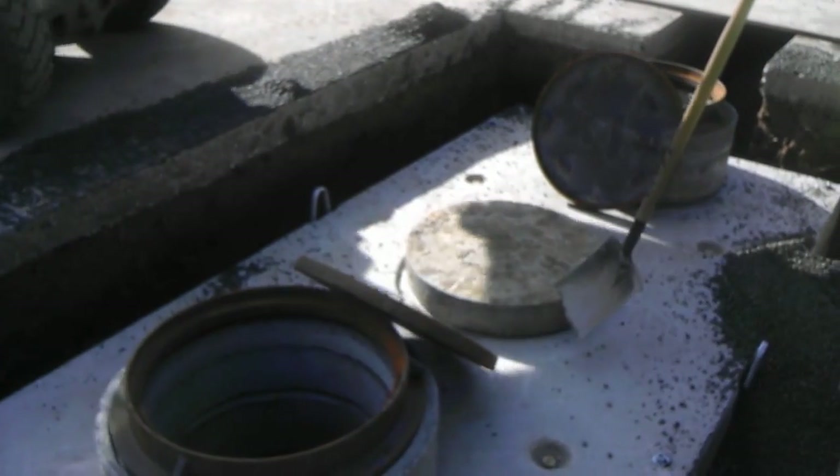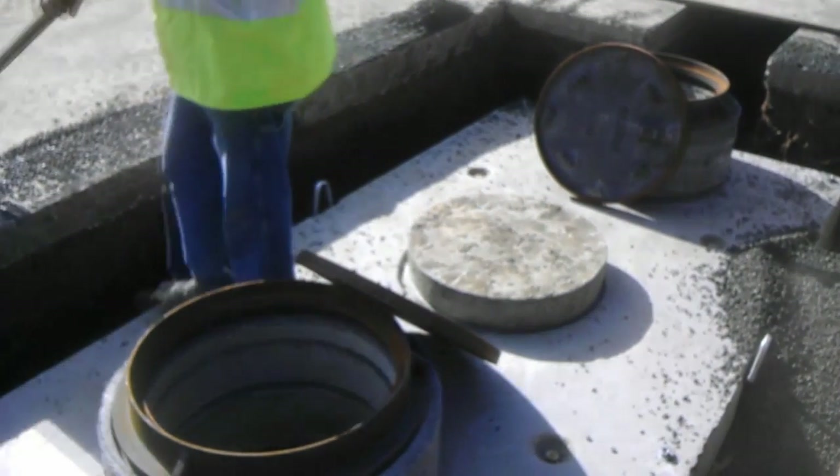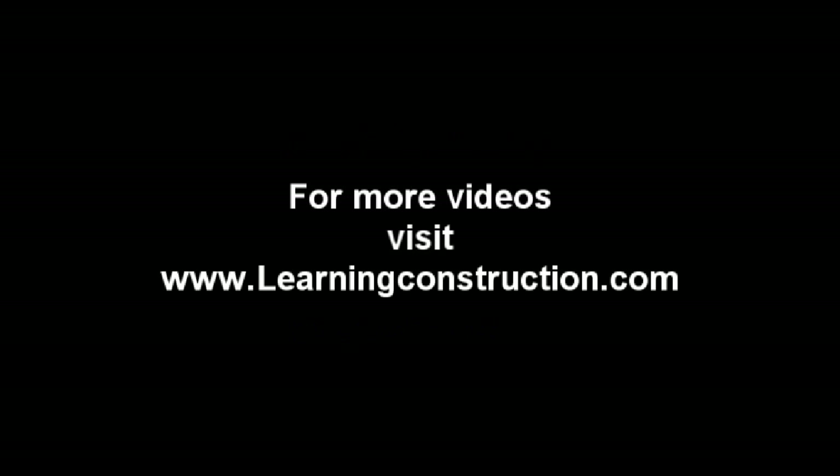I couldn't put it any better than that. I hope you guys liked it, and I would like to say a special thanks to Mike from Lions Plumbing. Lions Plumbing is a company that has been around for many, many years. If you guys are looking for a very good and reliable plumber, don't forget to give them a call. And if you guys want to keep learning about construction, definitely don't forget to check out learningconstruction.com. Thank you, guys.